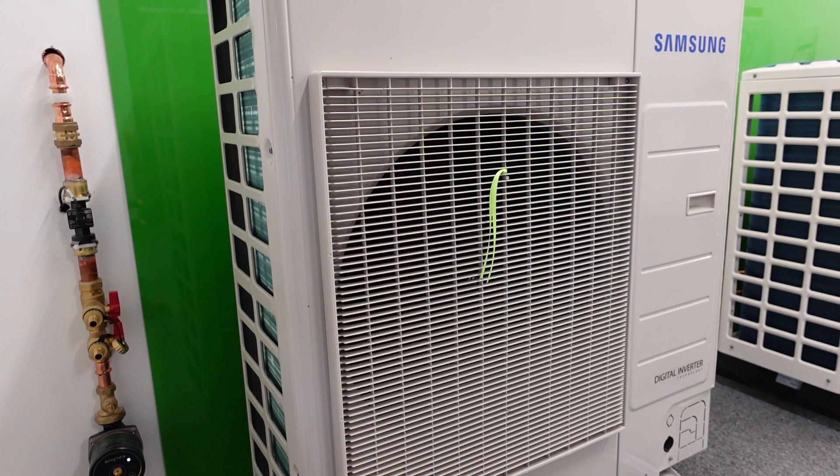Welcome back to the Ultimate Renewables tech channel. Today I'm going to do some videos on how noisy the heat pumps actually are in our showroom. I'm currently wearing a radio mic. I've just set the Samsung unit and hopefully it'll switch on any moment now. It's going to be doing hot water mode.